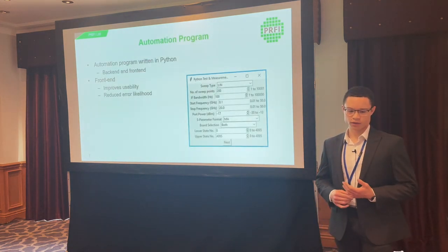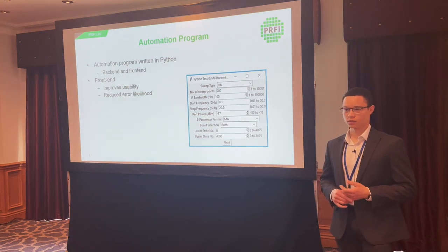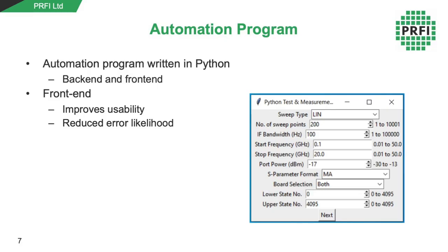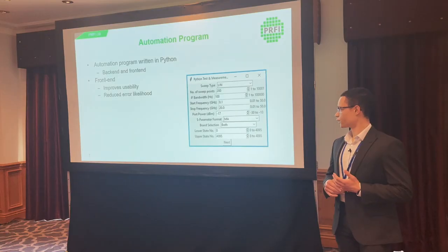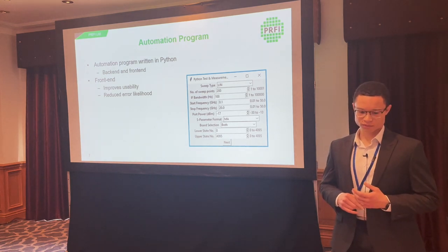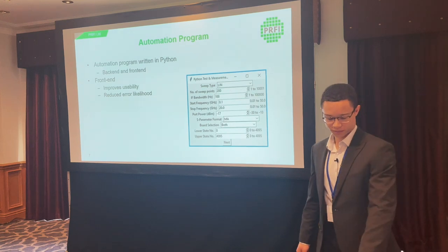We wrote an automation program in Python to communicate with the equipment, perform calculations, and a front-end user interface to improve usability and reduce the likelihood of errors when typing into the terminal. This shows a screenshot from one of the windows on the parameter entry screen, and we can develop that further in future if needed.